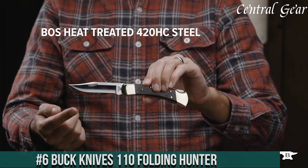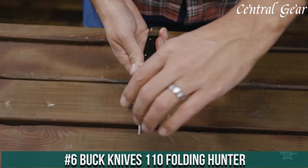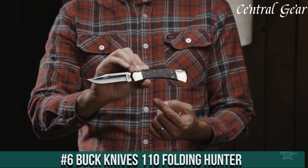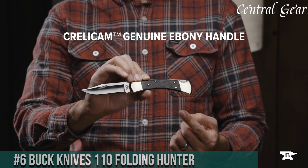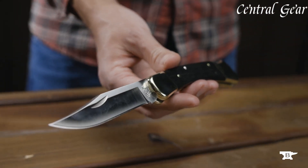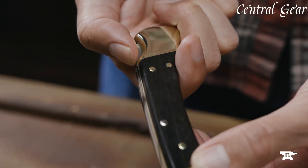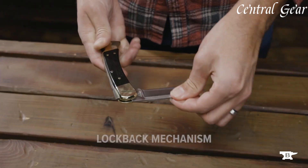Number 6. Buck Knives 110 Folding Hunter — a classic blade that embodies timeless craftsmanship and rugged durability. Renowned for its iconic design, this folding knife features a high-quality 420HC stainless steel blade, known for its excellent edge retention and corrosion resistance.